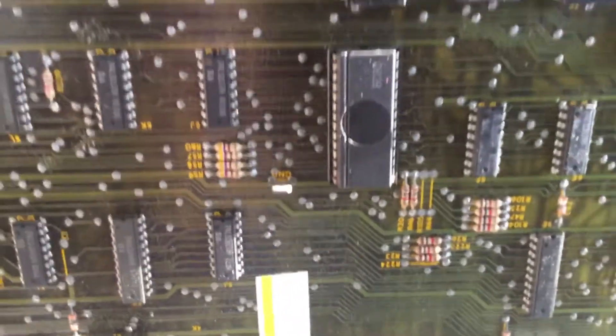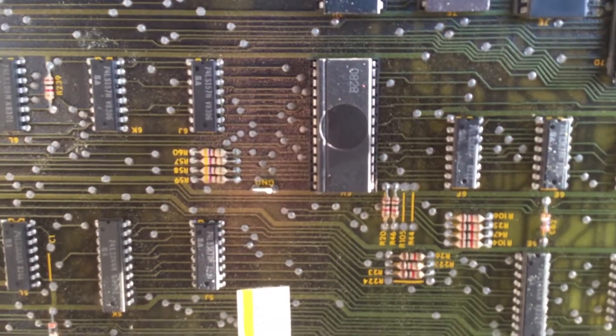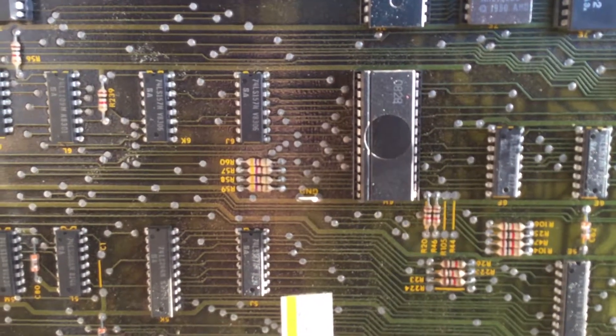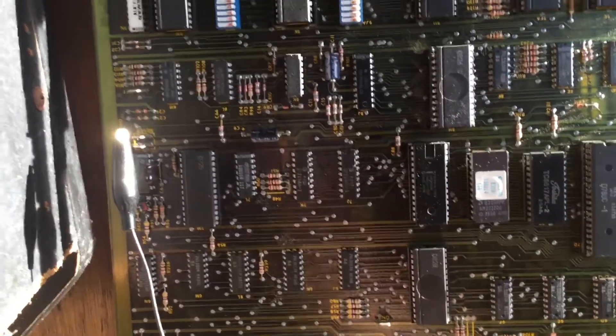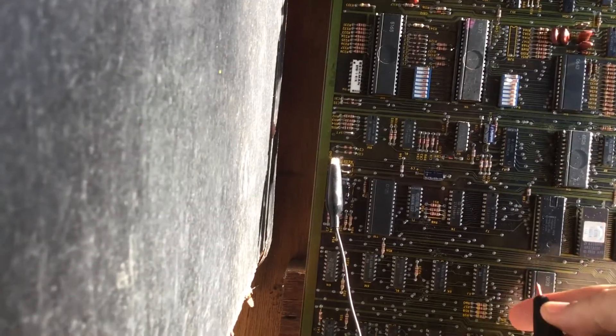I think 6H pin 2 is the AB enabler. Right now the game is on attract mode. I'm going to touch pin 2 — it is set, it will be high and pulsating. Oh, wrong chip — 6H pin 2.